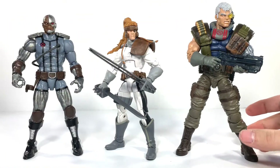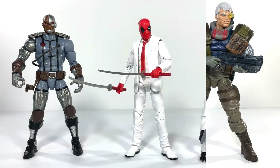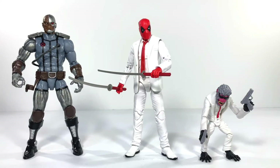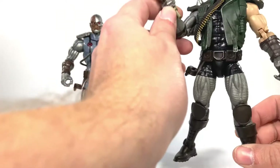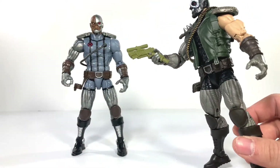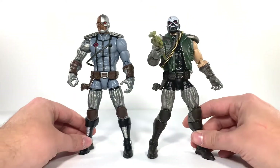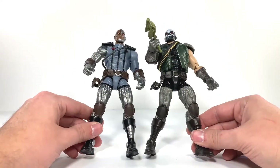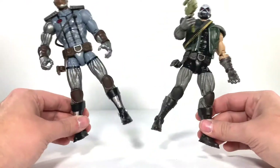Here he is next to some old school X-Force people — Shatterstar and Cable, with Cable towering over everybody as usual. Here he is next to Deadpool and Hitmonkey, and next to Skullbuster, who has the same gun, but in a stupid color without the red scope. These two do share the exact same body mold, so if you have Skullbuster, it's pretty much the same thing.